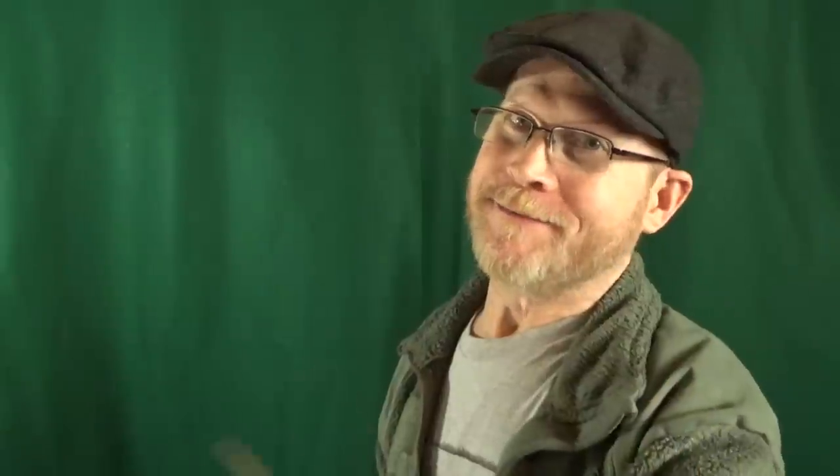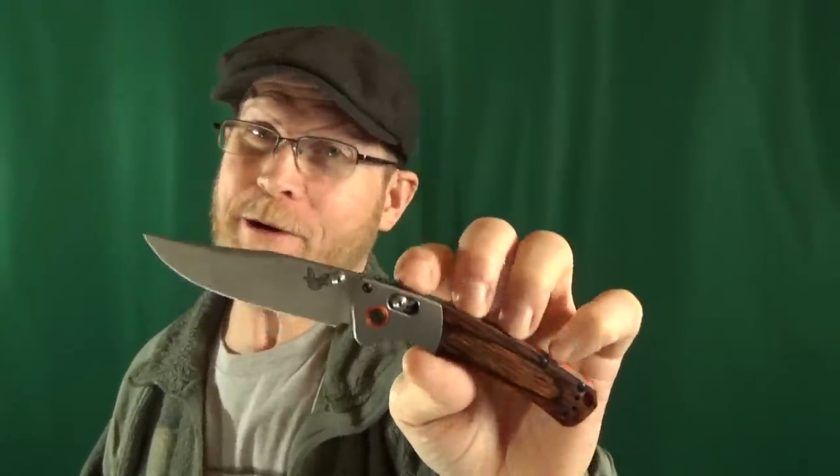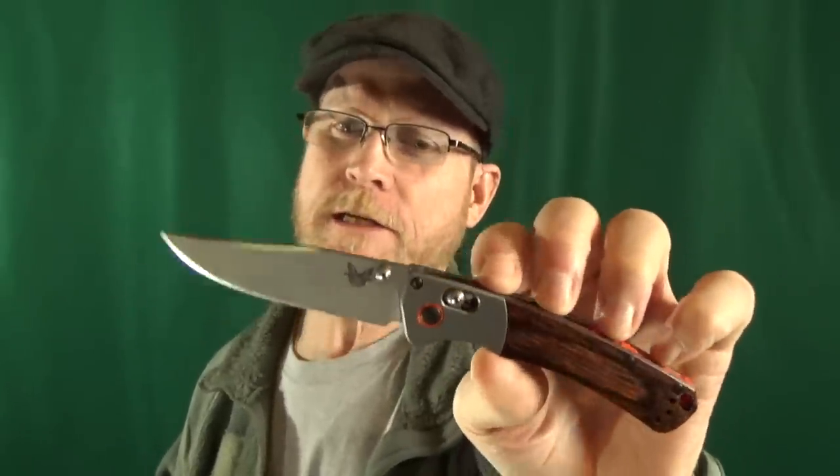You ready to see my number one favorite clip point everyday carry knife? From Benchmade — this is the Mini Crooked River. I remember just like it was yesterday when the smaller version was released. I had never been that excited over a production folder before — go ahead and click the link to watch the unboxing video. I know this is expensive, sitting at around $200, but Benchmade really did do a lot of things right here. And of course we cannot forget about that 3.4-inch S30V blade, because it really is the star of the show.